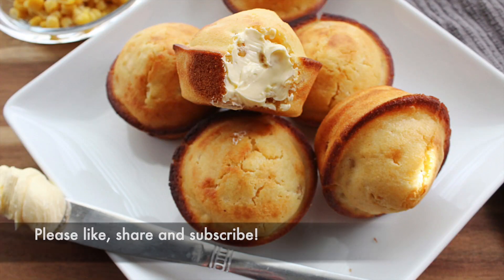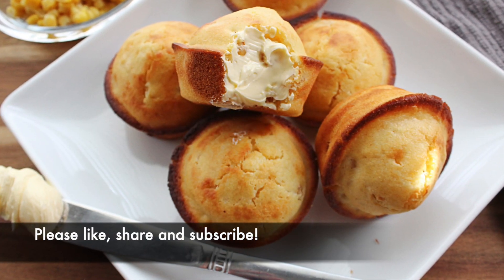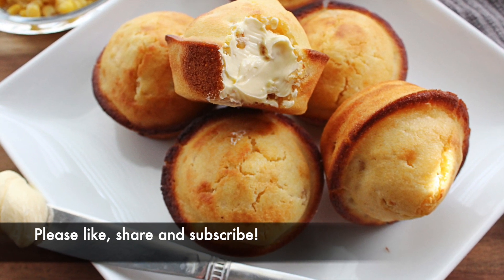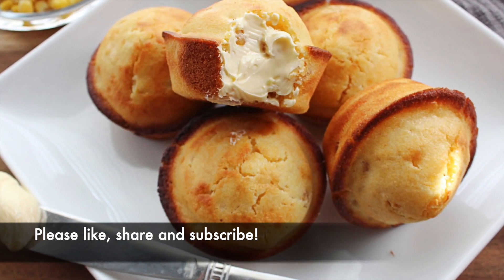Grab some beans, some greens, some cabbage, and have a nice home-style meal. Please don't forget to like this video, share, and subscribe to our channel. We'll catch you next time.